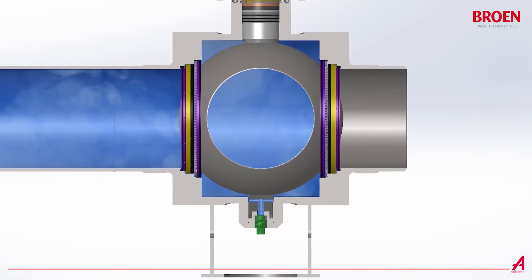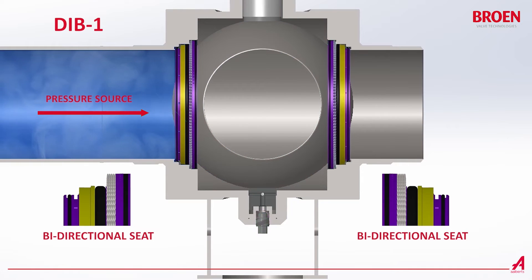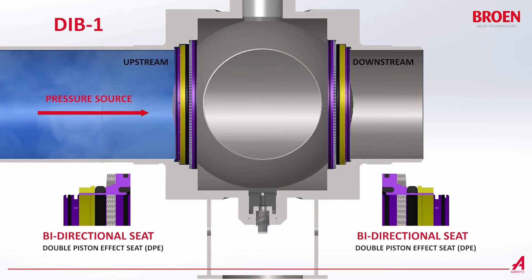The first type is called DIB1. Trunnion-mounted ball valves providing the DIB1 feature have two bi-directional seats. The Balamax valves with two seats with double piston effect are DIB1.